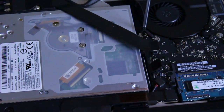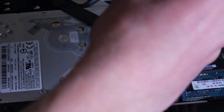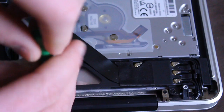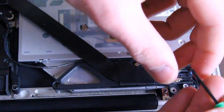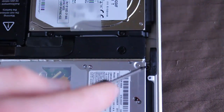OWC — otherworldcomputing.com — has the proper tutorials for this. What I'm doing here is removing the optical drive. Since I use the optical drive quite often, I'm going to buy an optical drive enclosure that goes from SATA — hopefully firewire 800, but USB 2.0 is fine enough since you can only write to a disk so fast anyway.